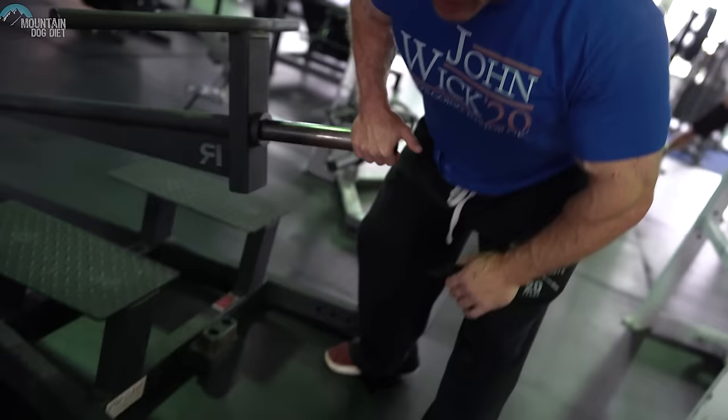We're doing the Meadows Row here on a landmine, but there are other options. You might want to do these on a T-bar — I've got one right here. Another option is a supported chest row; the very first time I ever did these was on a supported chest row. Some people also stick a bar in a corner of the gym. Exercise number one is the Meadows Row to thicken your entire back.